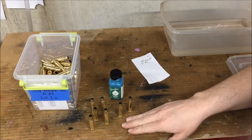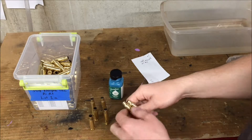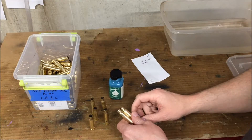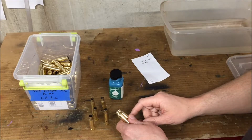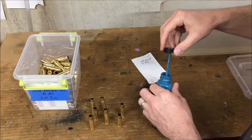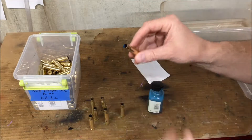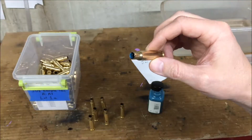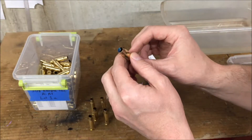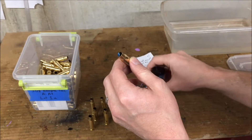This will heat the case neck more evenly. I'm starting with three-times-fired brass that's been decapped and tumbled. I like to tumble and clean it up to get some of the carbon, soot, and different chemicals off the case so I'm not breathing that in as it's being heated up. I'll take a handful of cases — maybe 20% — and just put a line of Templac on the inside of the case neck. When this dries, it will be a chalky greenish color, and then as you heat it up, it'll get glassy and translucent once it hits 750 degrees.